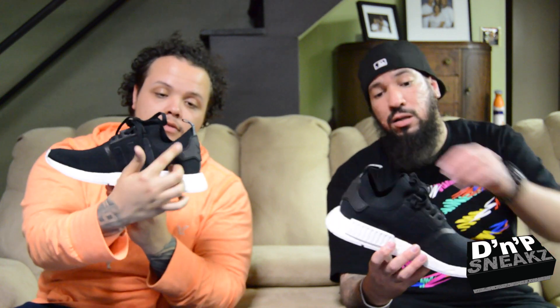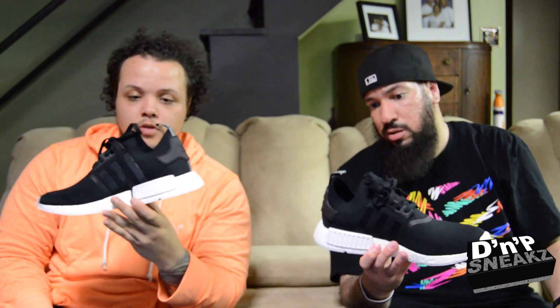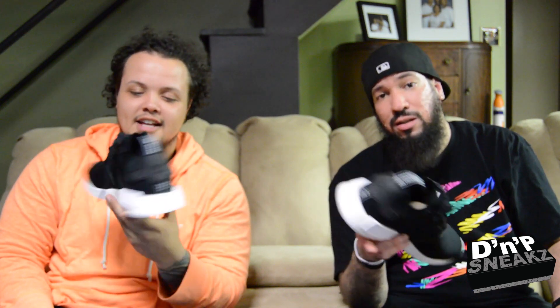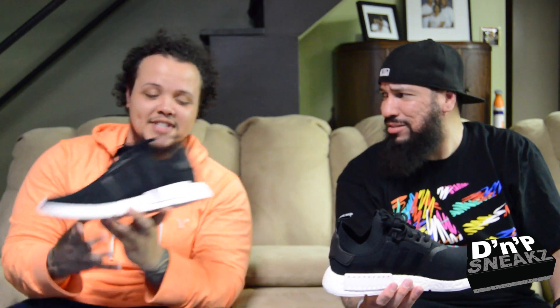I like the sock lining too. The prime knit with the sock lining — it's pretty dope. It feels like basically a sock. Do you wear socks too? No. I'm going to be a no-sock poppy. No sock? That's a Miami vibe type stuff. Yes, that's why — no sock poppy.